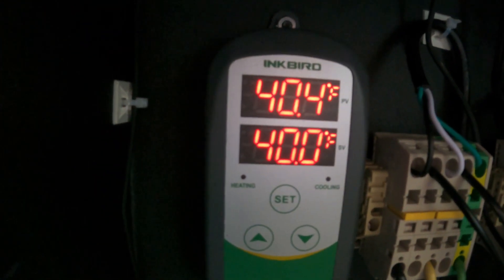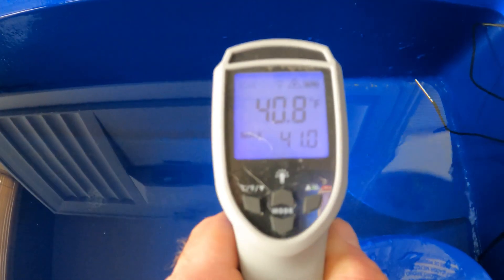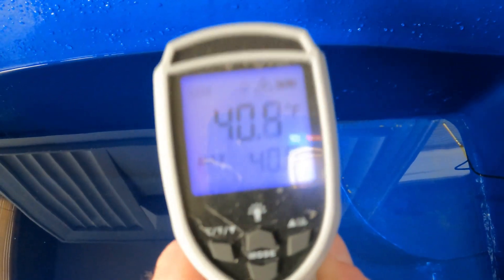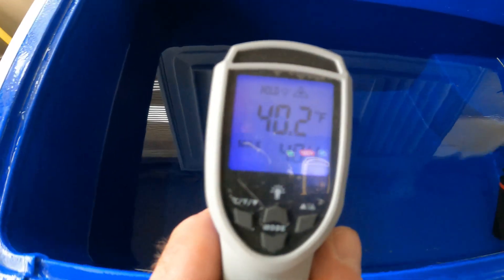I'm reading 40.4 degrees and I'll measure around — 40.6, 40.4, 40.2 — so very accurate. We're not doing anything scientific, but it's very accurate.